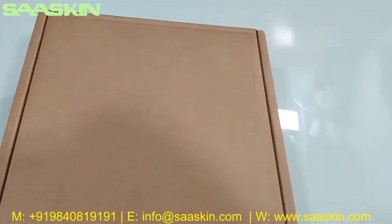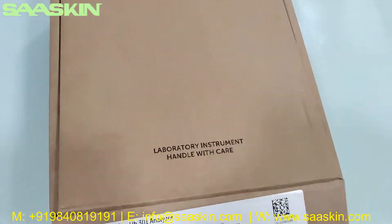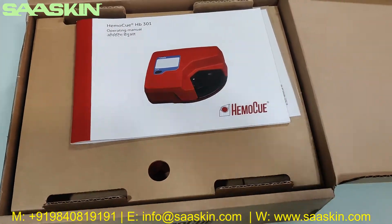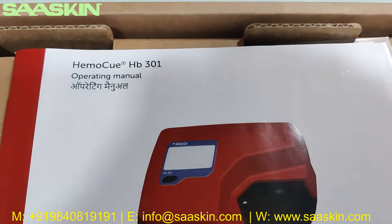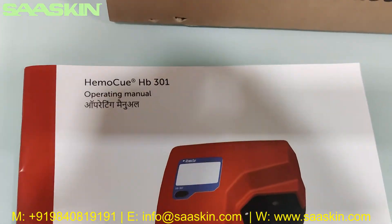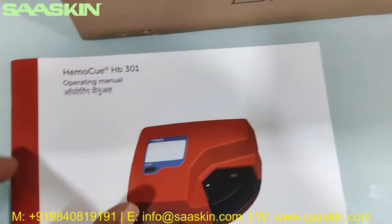Inside the box, you can see this is how the inside looks like. You have an operating manual — a complete manual. It's almost like a 42-page booklet.